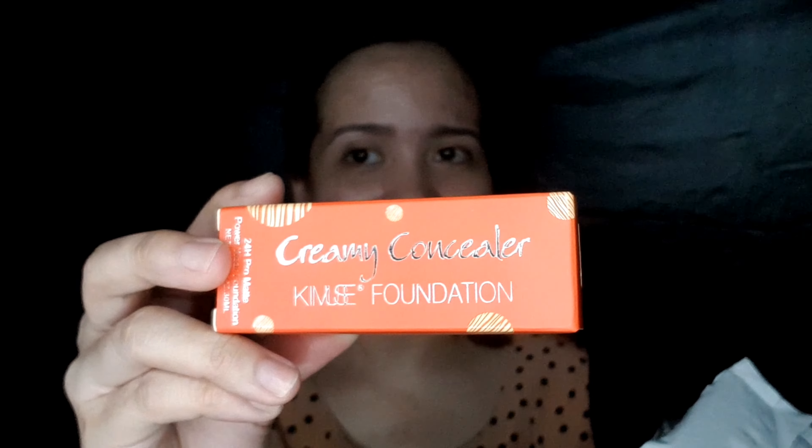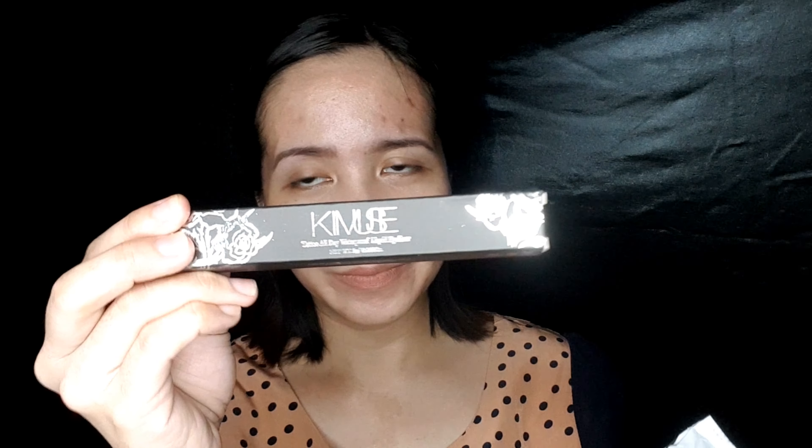So the first item is the Creamy Concealer Kimuse Foundation. The next one is the Kimuse Tattoo All Day Waterproof Liquid Eyeliner. And the third item is the Kimuse Fresh Creamy Concealer.